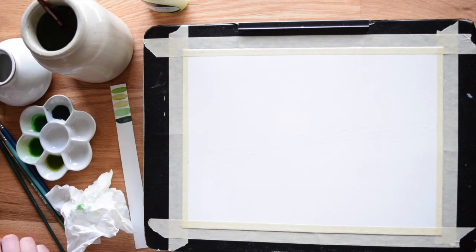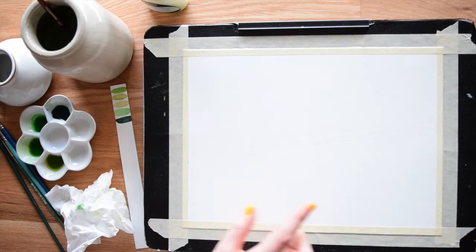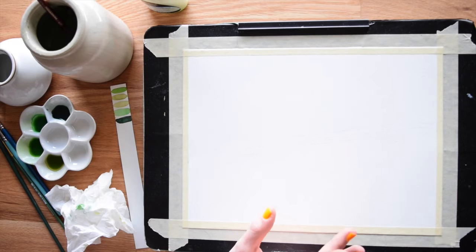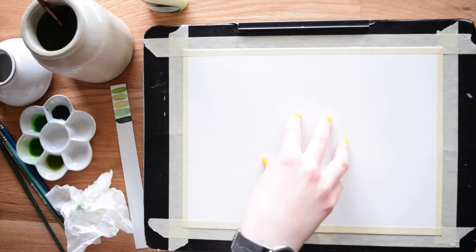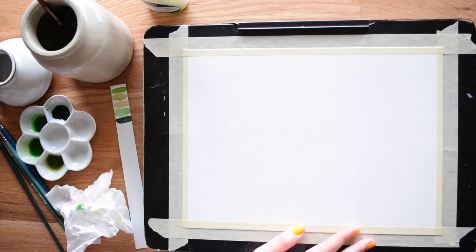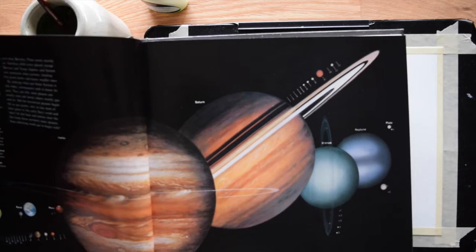The very first step is to make a sketch of your planet. I made mine very light because as soon as you paint over pencil lines with watercolor, you can't erase them at all. So make sure your lines are very light before you move on to painting. For the circular part of the planet I just traced the rim of a bowl, and for the rings I did them freehand with a little help from a reference photo. National Geographic or Google Images works great.